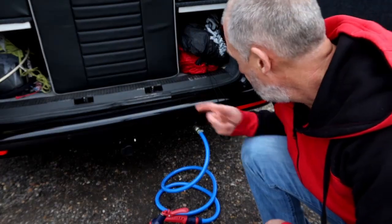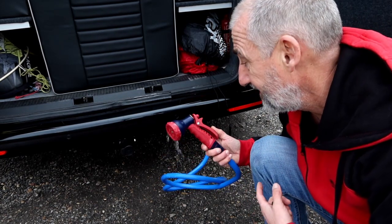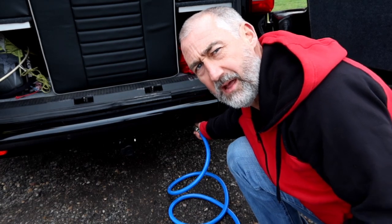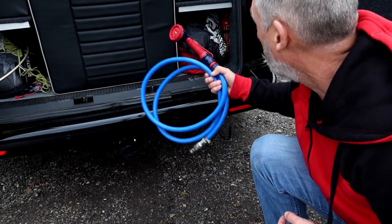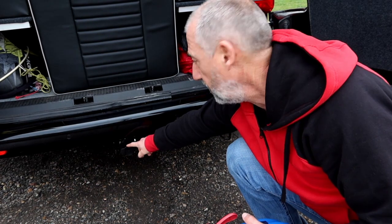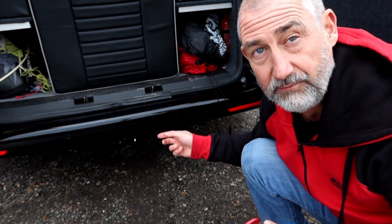I've also fitted an external water hose connector on the van. It's not working at the moment because I've got no water in it, but it's a great addition — great for washing off bits and pieces when you've been out in the sea. I've also got a swan neck tow bar, which is really handy for picking up cars with a towing dolly.